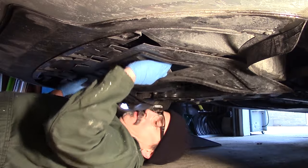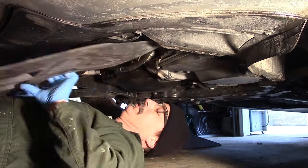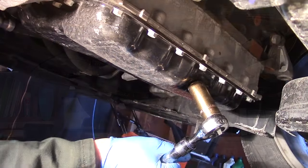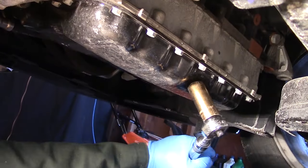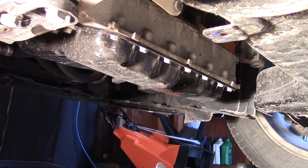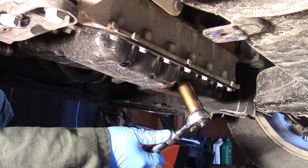Press the clips in and pull back once you've removed the fasteners. With the splash guard removed, slide an oil pan underneath the car and break free the oil pan drain bolt with a 19mm socket. Let it drain for 15 or 20 minutes until it gets down to a trickle, then button it back up.